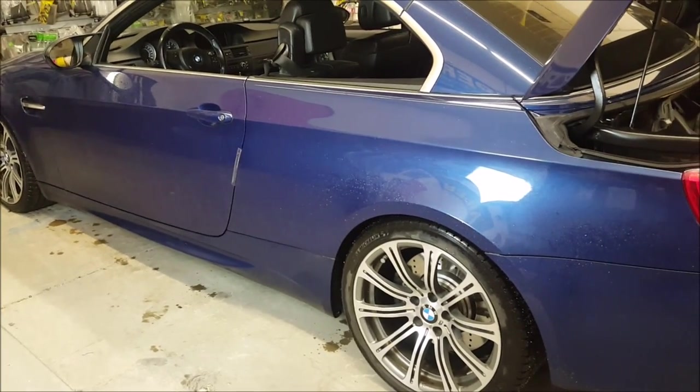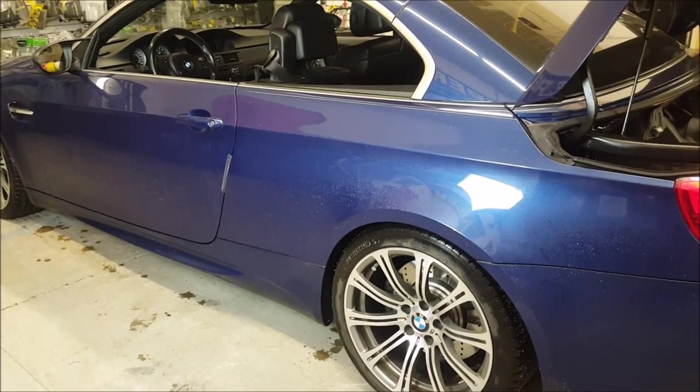Hey guys, today we have this beautiful 2009 BMW M3 and we're going to be putting an aftermarket camera into it.